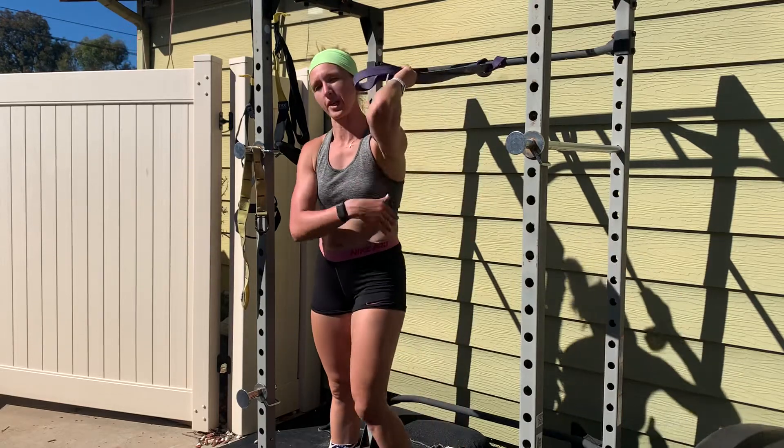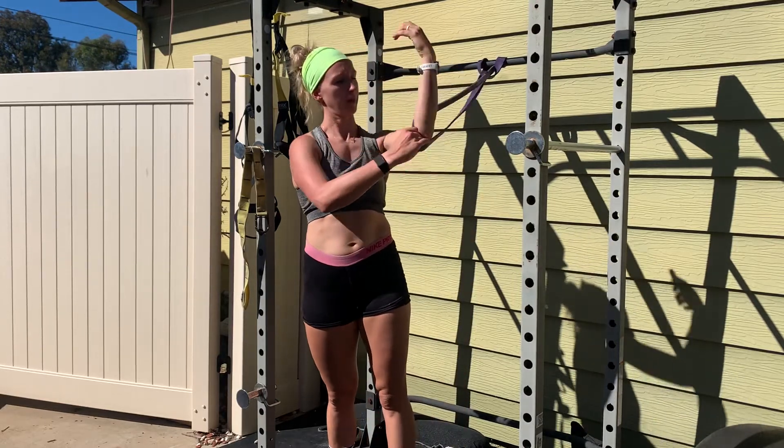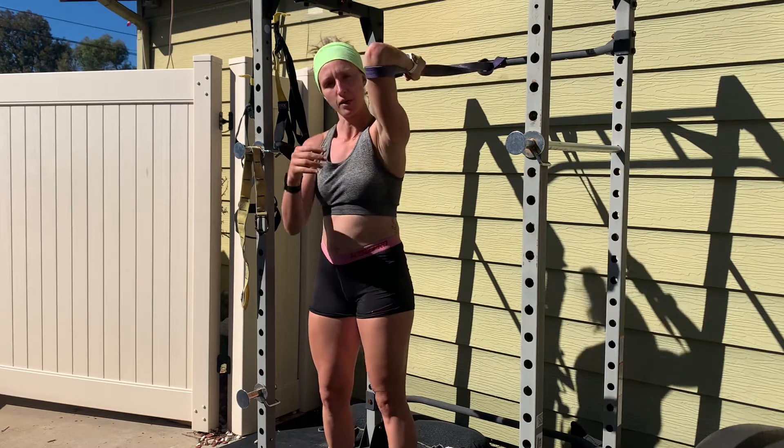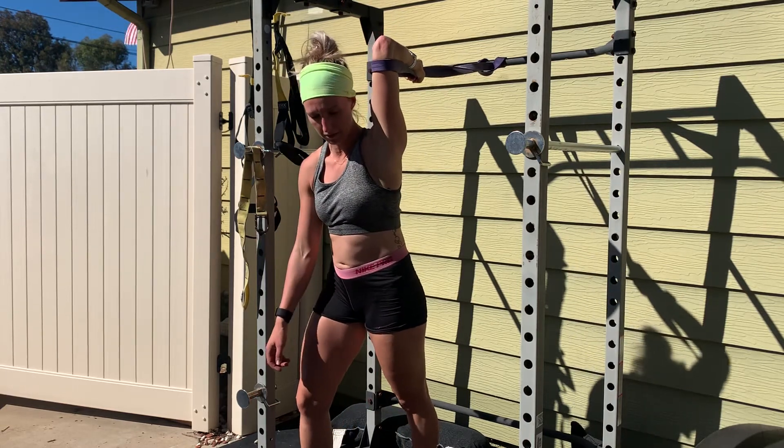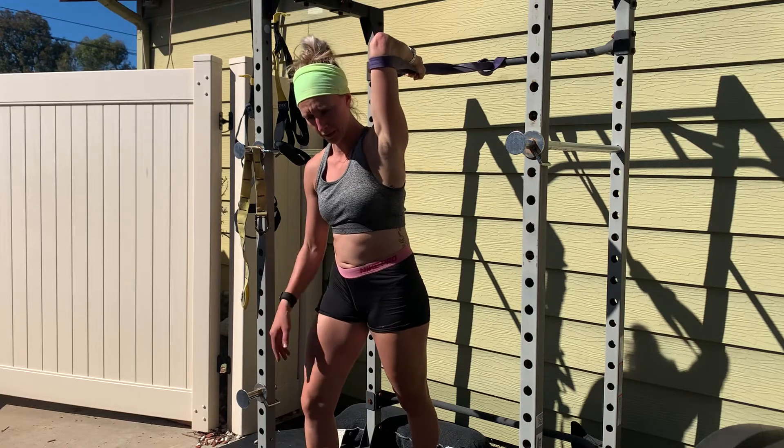For this banded lat tricep stretch, you're going to put the band right underneath your elbow and grab the band. I have a moderate resistance band — you can go lighter or heavier if you want. My opposite foot is forward.